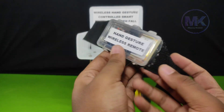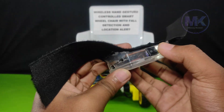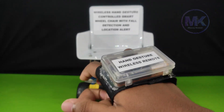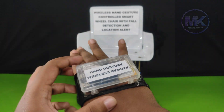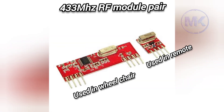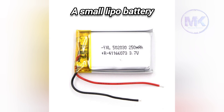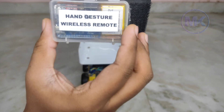The hand gesture wireless remote is a wearable device which can be easily fixed on our hand like a watch. The components used in this remote are: Arduino Nano, 433 MHz RF module pair, MPU6050 accelerometer sensor, and a small LiPo battery. Let's see how this wheelchair works in real time.